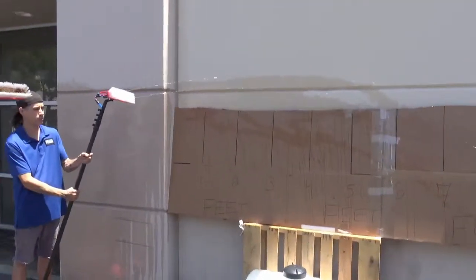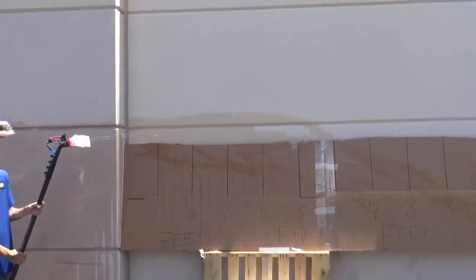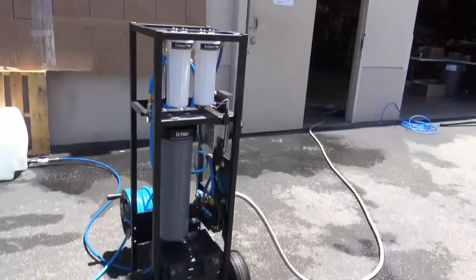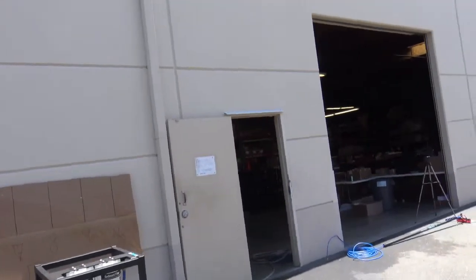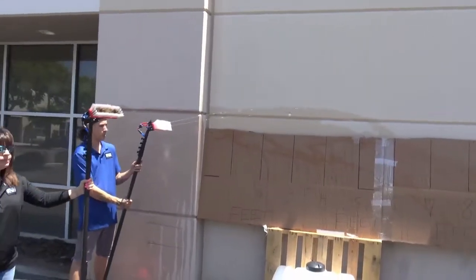Right now we have a single water fed pole with dual pencil jets and that's just tap pressure. The pump is currently off on this system, so tap pressure at 48 PSI coming in, you're getting about 12 to 13 feet of distance just on tap pressure.